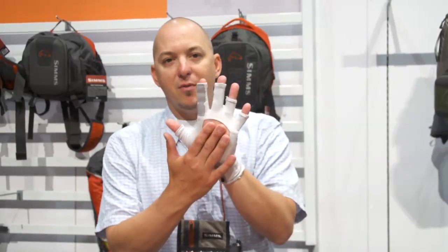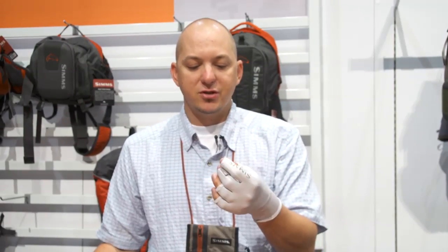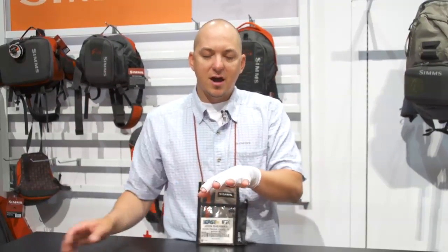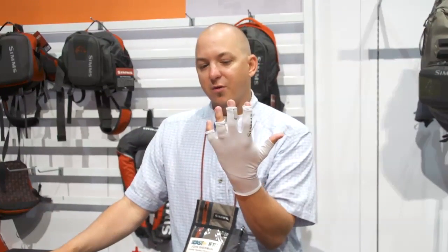A little lighter material, open palms — there's nothing worse when fishing than having all the bulk in the palm area. Here you'll have a great connection with your rod when you're fishing. Nice light material throughout. We did away with the dual finger slot that we had in the past. It comes in four different colorways and retails at $29.95.